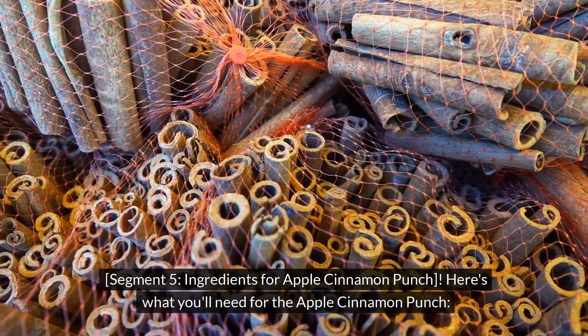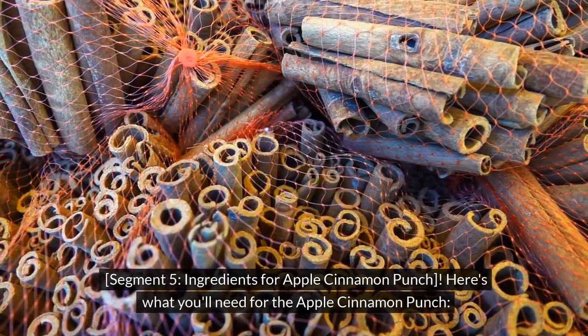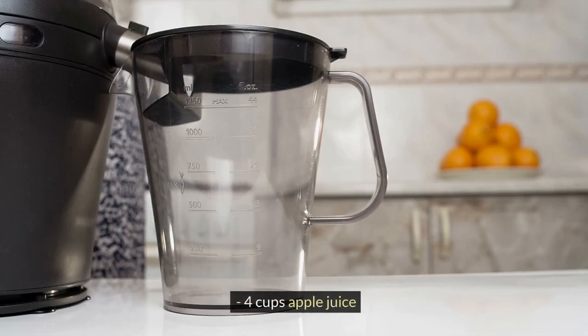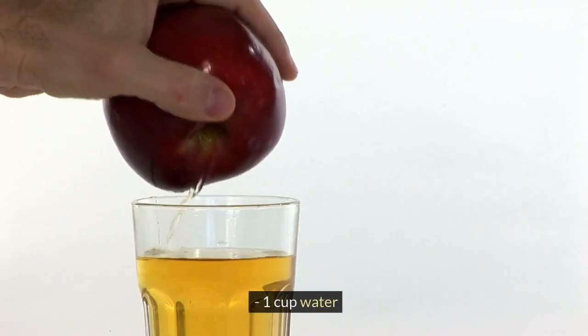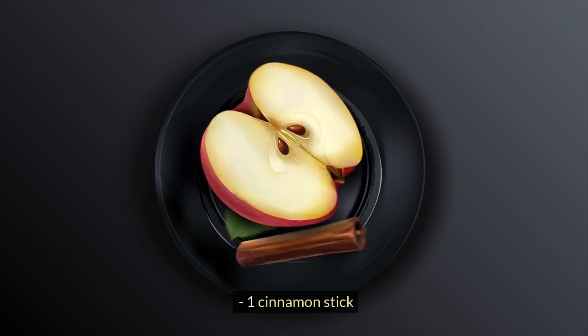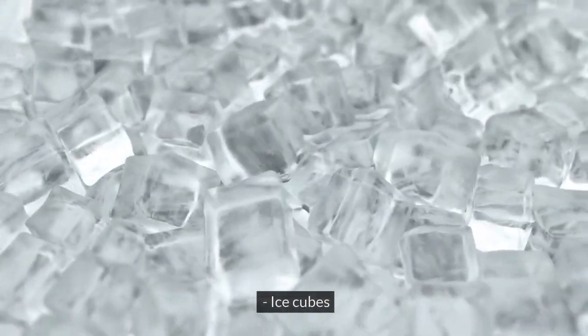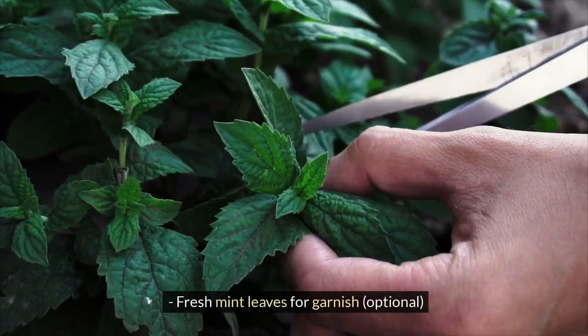Here's what you'll need for the Apple Cinnamon Punch: 4 cups apple juice, 1 cup water, 1 cinnamon stick, 1 apple thinly sliced, ice cubes, and fresh mint leaves for garnish — optional.